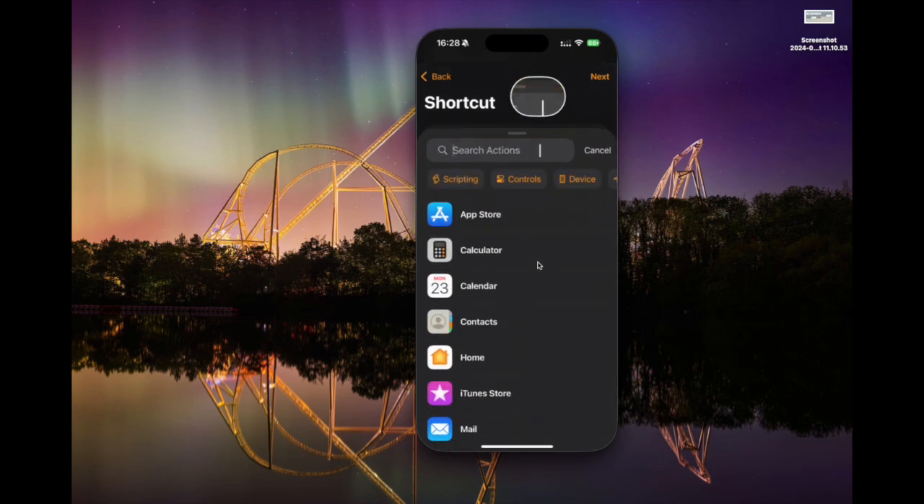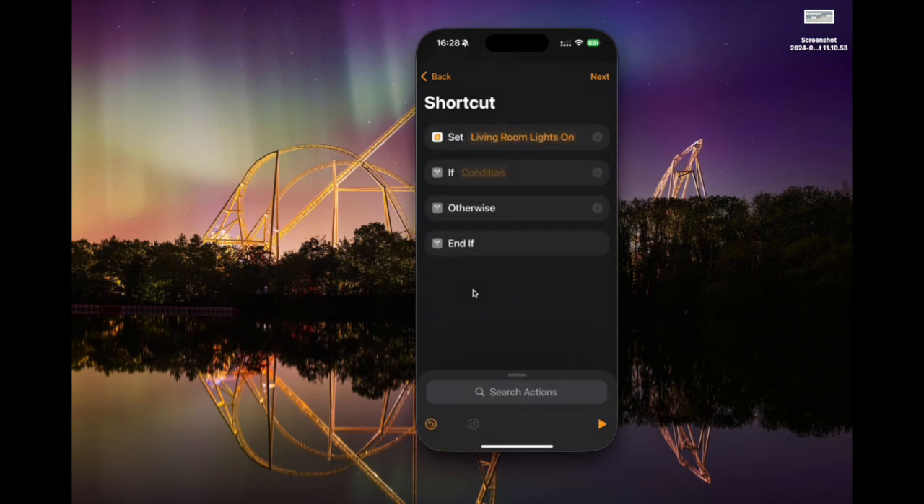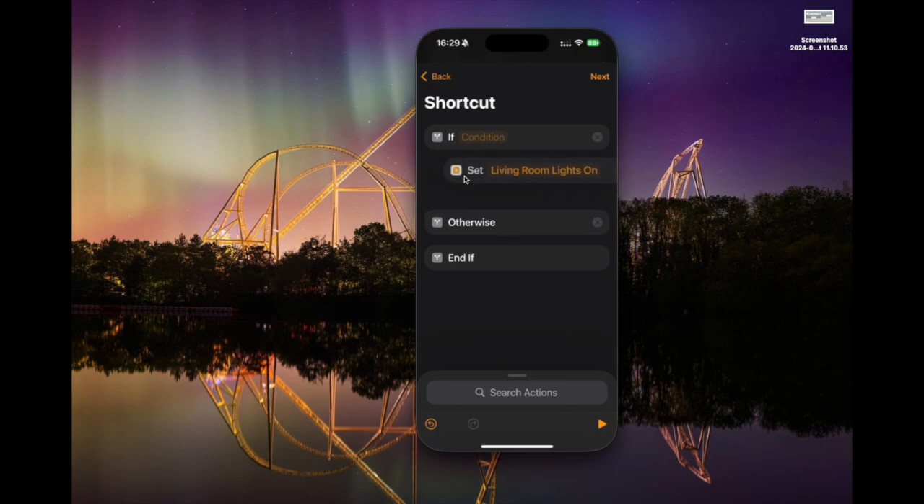We want to do one more thing. We pull up the actions area and choose 'scripting', then choose 'if'. If you've ever written any code this will be very familiar. An 'if' block says: if something is true, then we do something — that goes in the 'if' branch; otherwise we do something else — that goes in the 'otherwise' branch. We can put things above the block, below it, or in between. We want our action inside the 'if' branch, so we only run it if a condition is true.